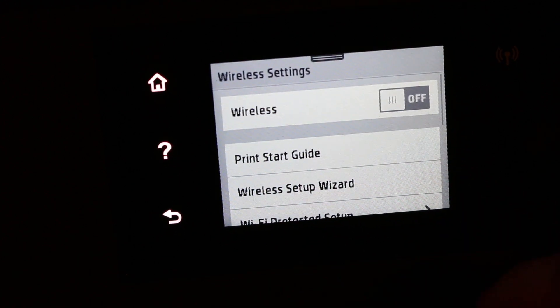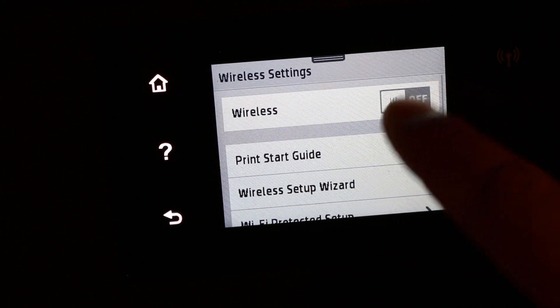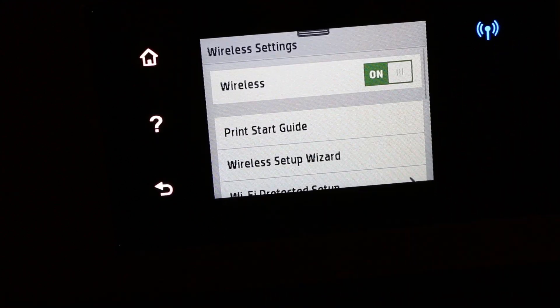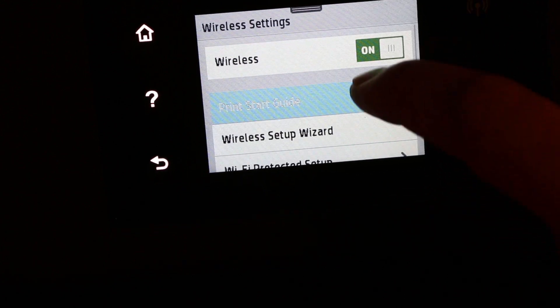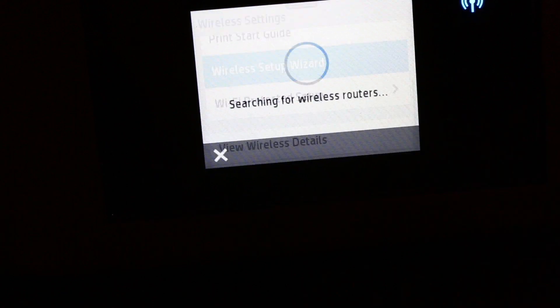Now we need to make the wireless turn on, so click on that. The wireless is now on. Next, we are going to run the Wireless Setup Wizard — click on that.